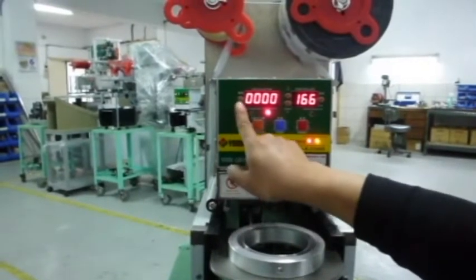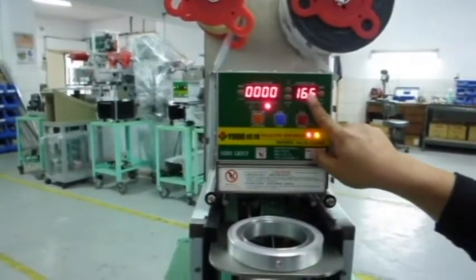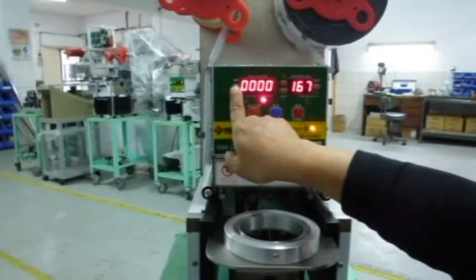Now, leaving the setting mode, you can see the right side shows the present temperature. The left side shows the number for the cups amount. And there's a button right beside it to restart the count from 0.